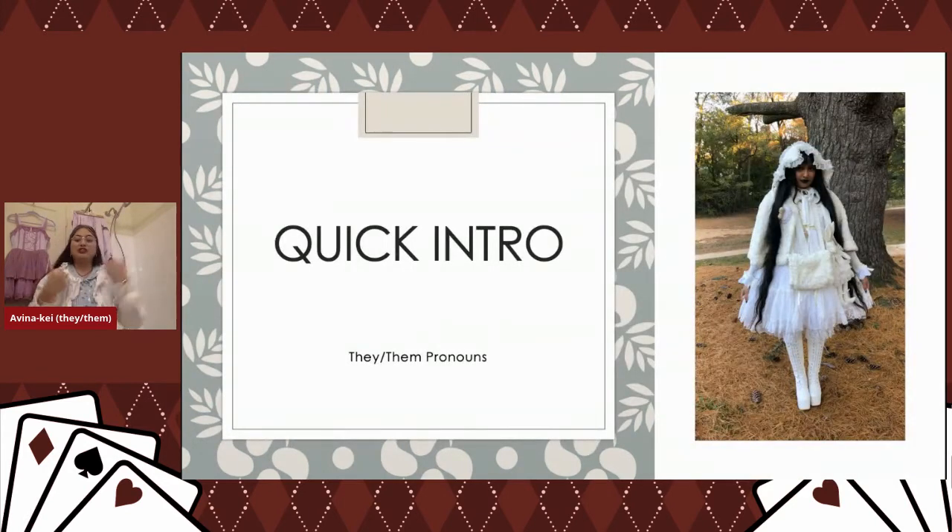Quick intro: my name is Avina, I'm older than I look, and I use they/them pronouns. I enjoy the thrill of wearing all white to a bar. I chose this photo of myself because I'm mostly wearing items I've restored — they arrived incredibly yellowed. It doesn't look like all the whites match in the photo, but they definitely do in real life. They came to me looking honestly like gingivitis yellow — they were pretty yellow.